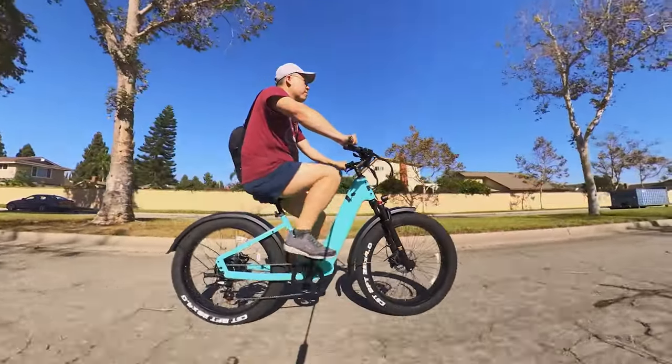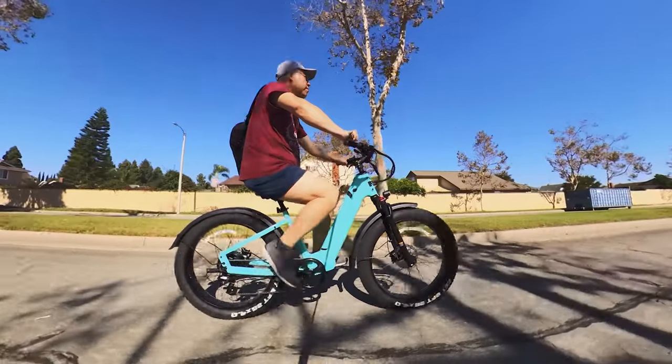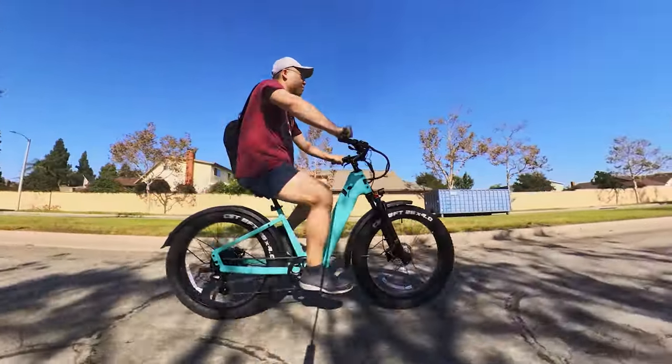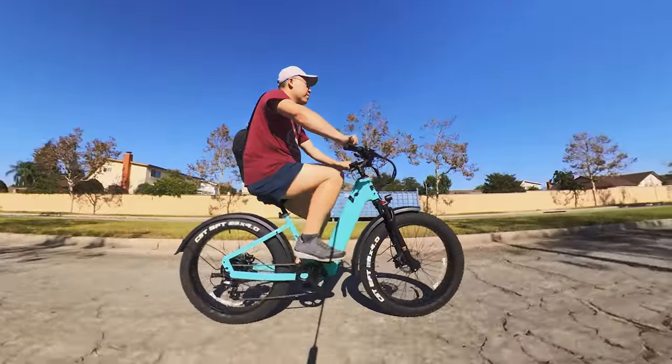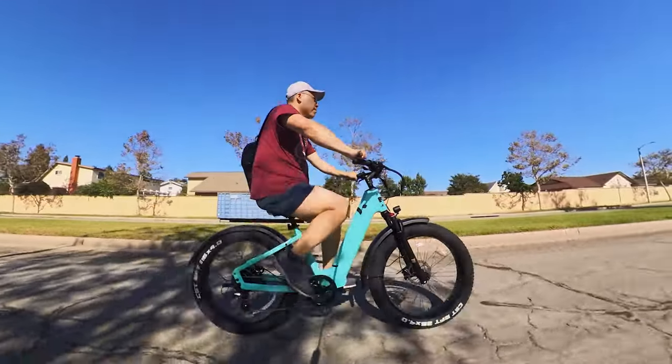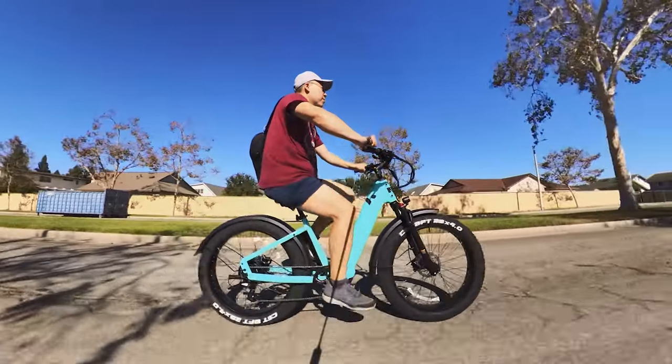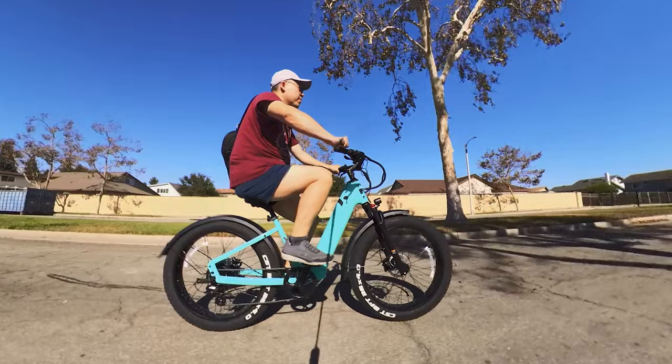Overall I'm pretty happy with the bike and would definitely recommend it, especially at this price point. It feels like you get more value out of it compared to a lot of other bikes. There'll be a link in the description if you want to check it out.